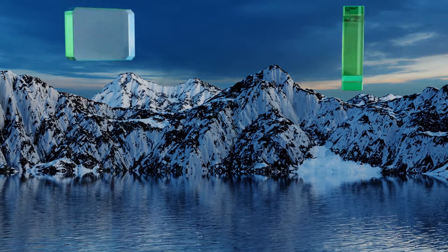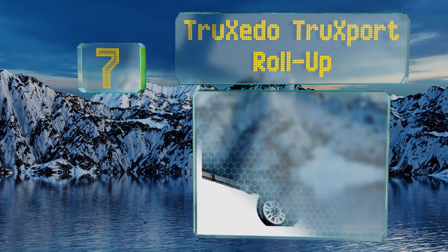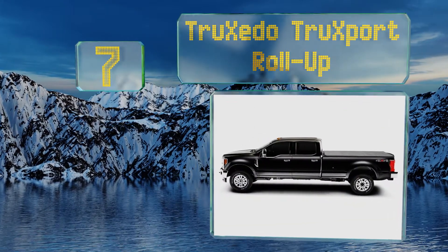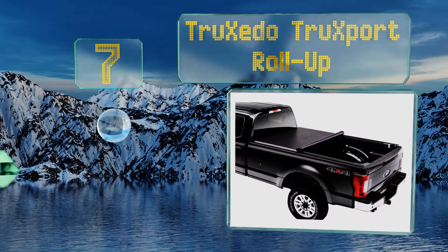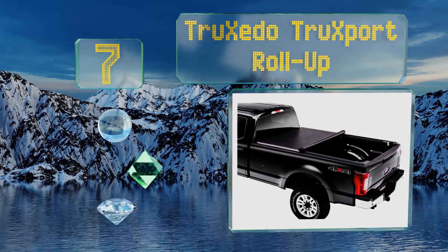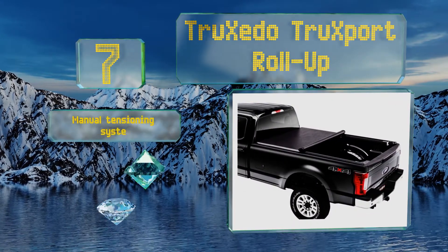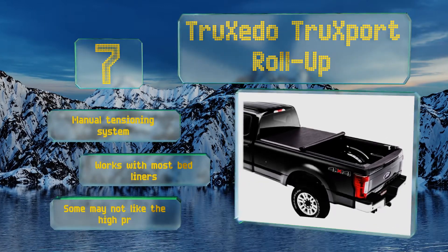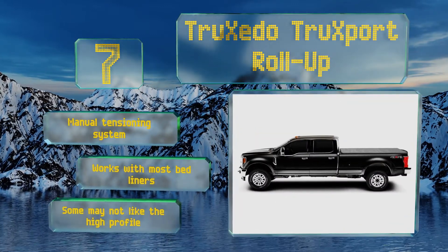At number 7, the Truxedo Truxport roll-up latches and can be released from either side of the tailgate. It utilizes strong, full-length Velcro strips to secure it closed against the rails, which is considerably easier and quicker than button snaps. It has a manual tensioning system and works with most bed liners, but some may not like the high profile.